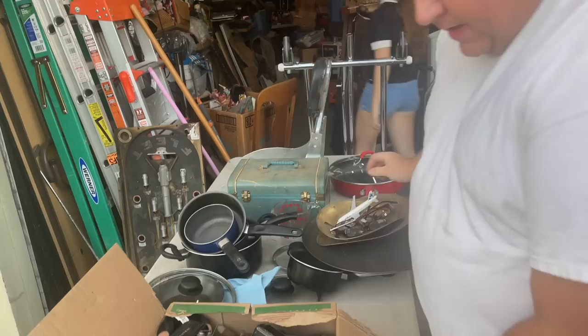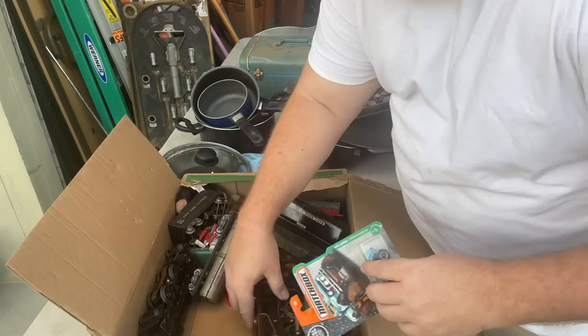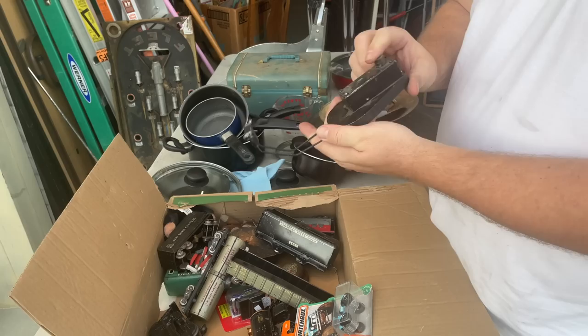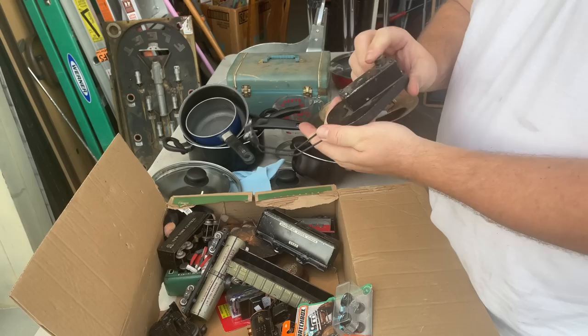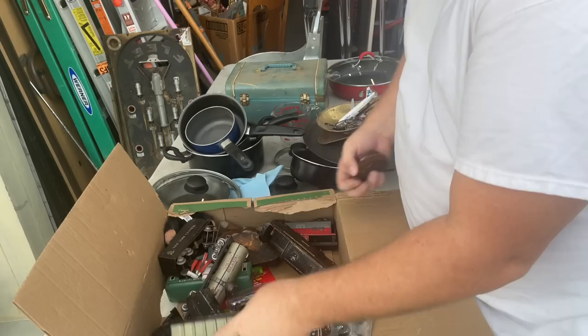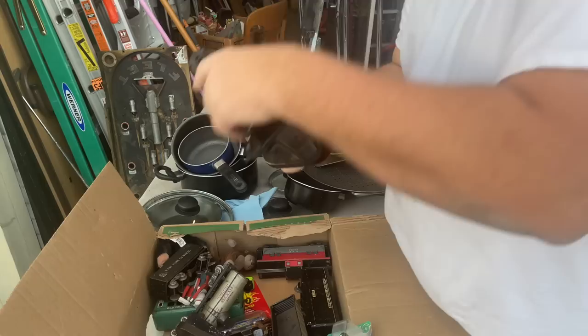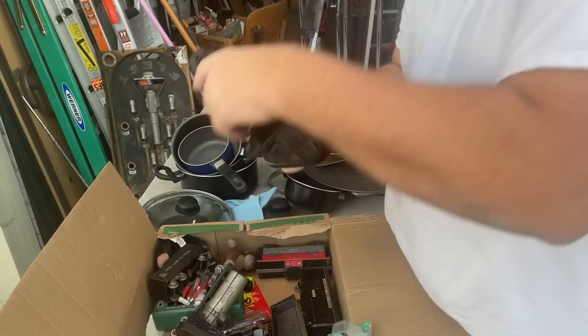These are the trays for the scales that we have. And here — old American Flyer train sets. I think these are pre-war. This one is really cool, really heavy too, with the copper and everything. Some MacBook stuff. These are usually a little bit cheaper. I have no idea what this one is. More marks — they're all like nice metal, pressed steel. Here's another one.